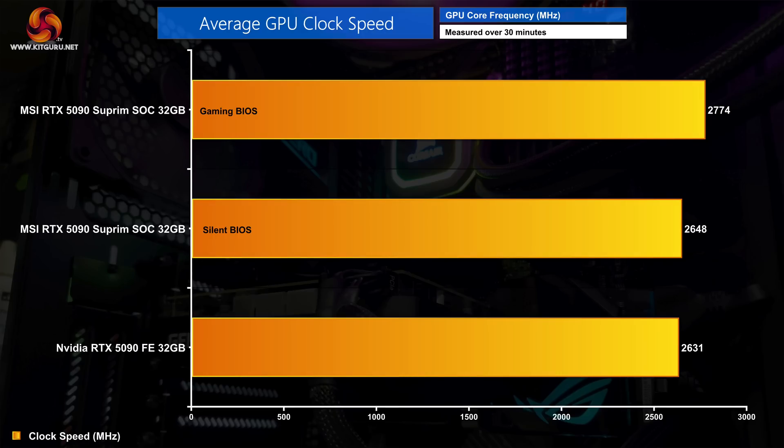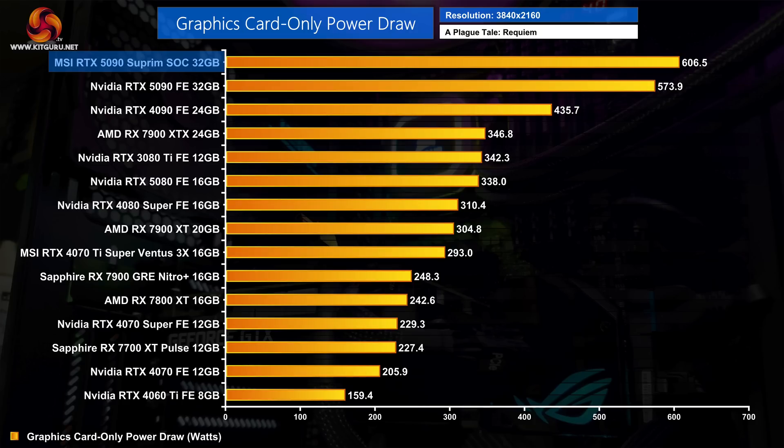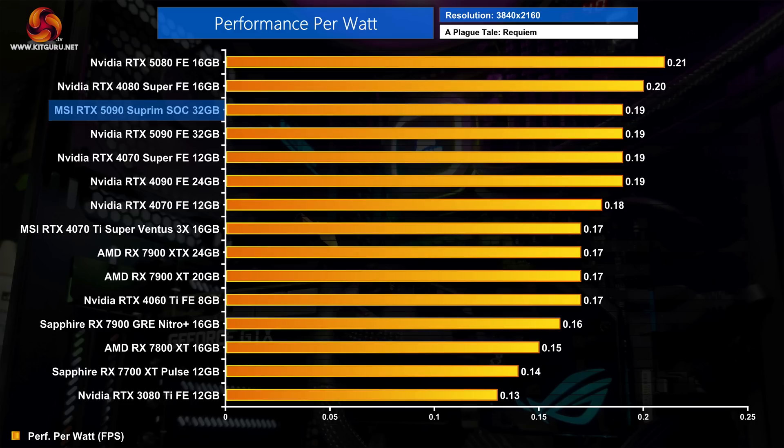Averaged over the 30-minute run, the gaming BIOS hit 2,774MHz — about 140MHz faster than the 5090 Founders Edition — while the silent BIOS was just under 20MHz faster than Nvidia's model. Power draw has increased for the Supreme SoC on the gaming BIOS, with an average of 606.5 watts running A Plague Tale Requiem at 4K, meaning the MSI card pulls about 6% more power than the Founders Edition. Despite that increased power draw, general efficiency is actually on par with the 5090 FE, since the Supreme SoC also runs faster and the differences effectively cancel out.